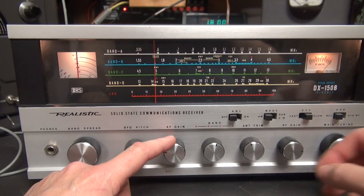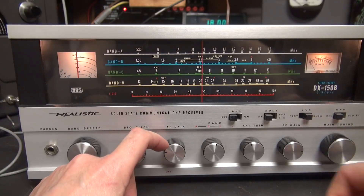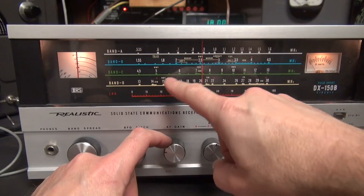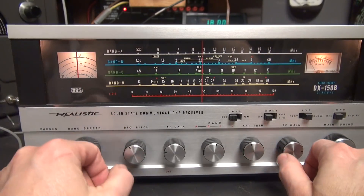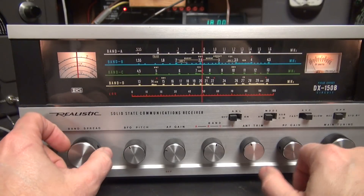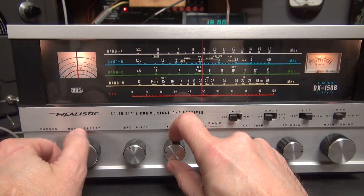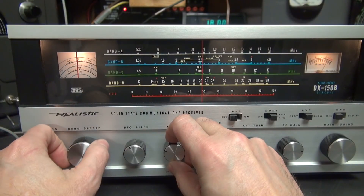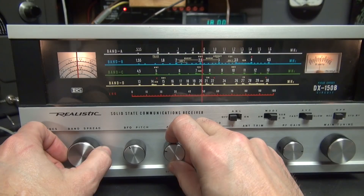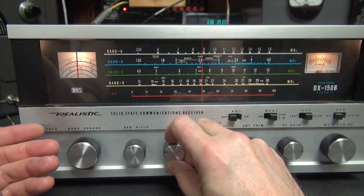Now let's say I want to listen to the 40 meter ham band. I'm going to take my main needle up to the star, because the manual says to put your tuning dial on these stars — there's one on each band — and that calibrates it for ham band operation. I take my band spread control and here comes 40 meters. There's 7.3. Okay, there's some foreign broadcasts there. Put it on sideband. Sure enough, there's some 40 meter operation in that band spread allocation, like they said there should be.